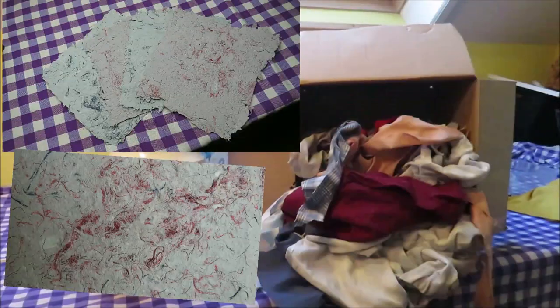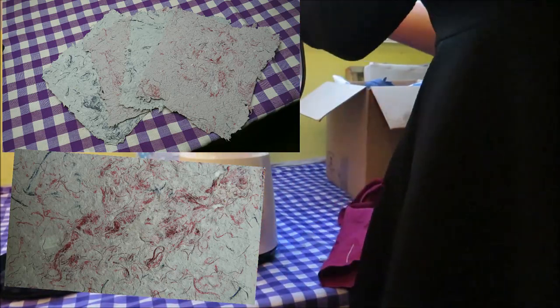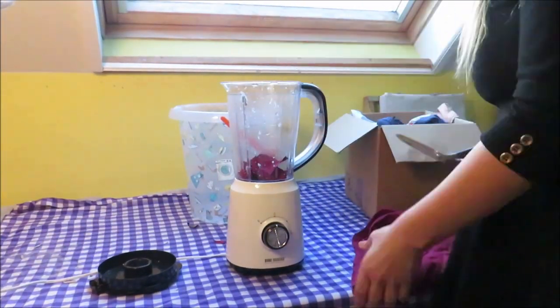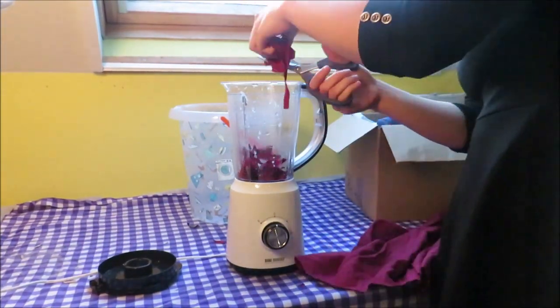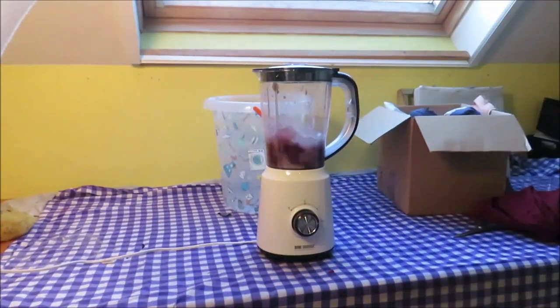I also made this pinkish paper with the pink fiber, because I love pink. So I went looking for all my red and pinkish scraps, and I cut them up into a mixer. I added some water and I made a pink smoothie.